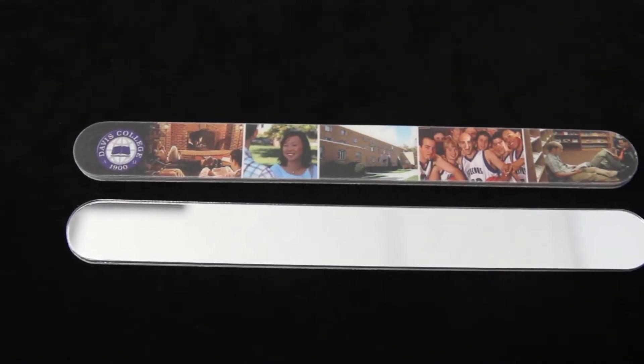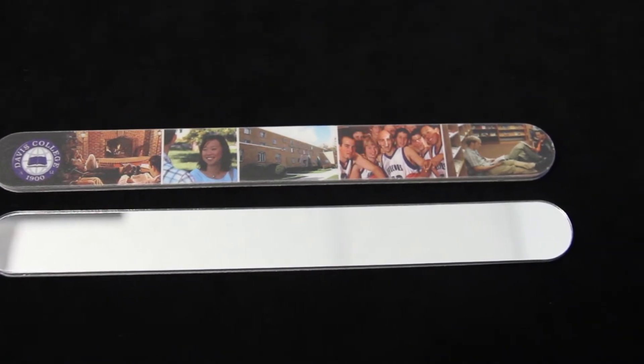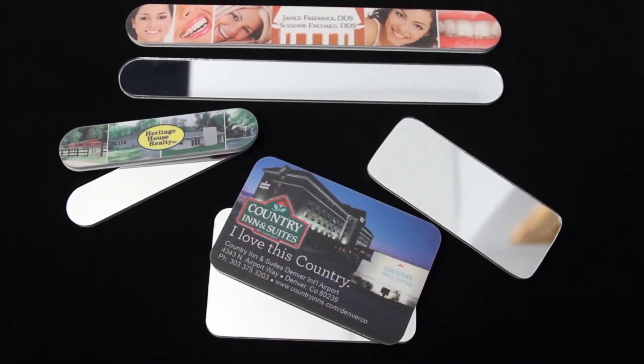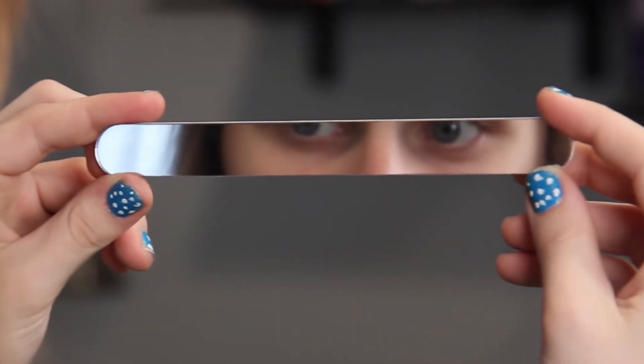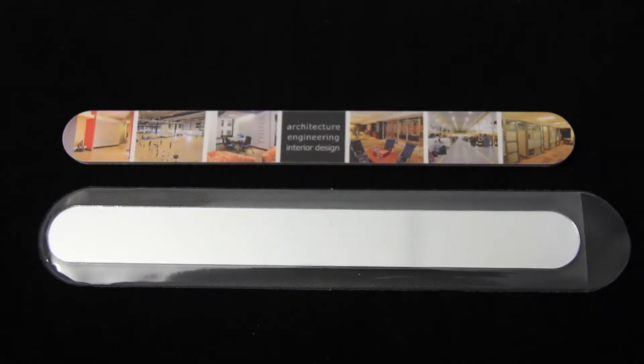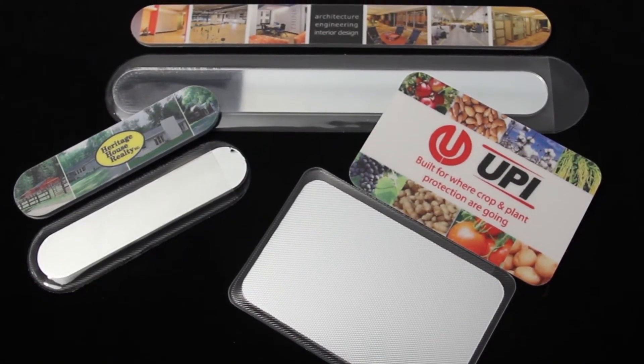One side is fine grit and the opposite is a high-quality mirror. The mirror is very safe and will not fracture or break. It is slightly bendable and comes with a sleek protective sleeve. It comes in a variety of shapes and sizes and is something you will use every day.